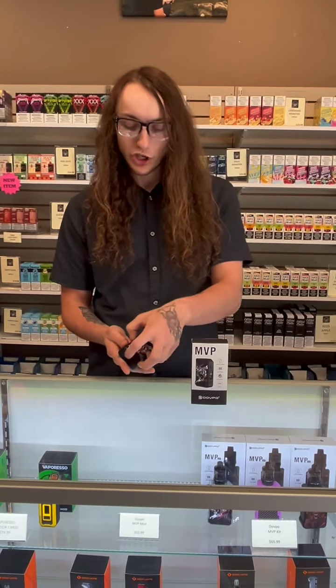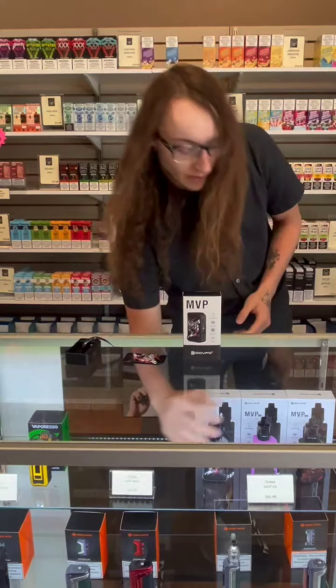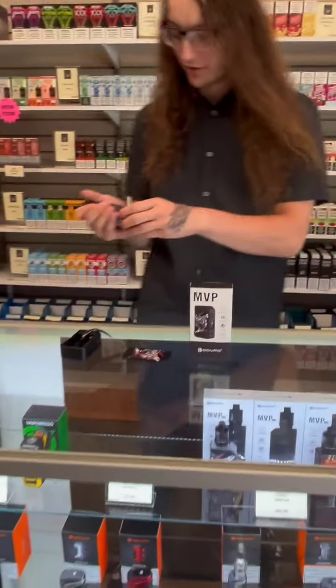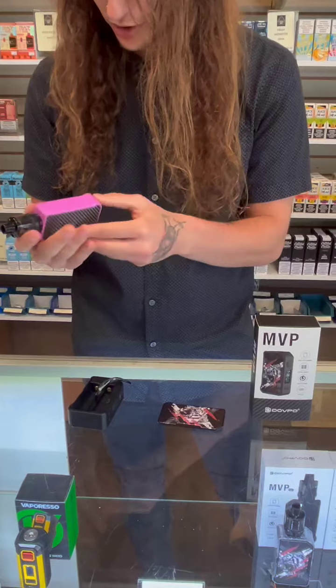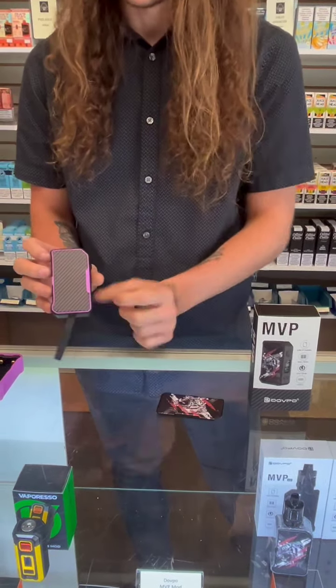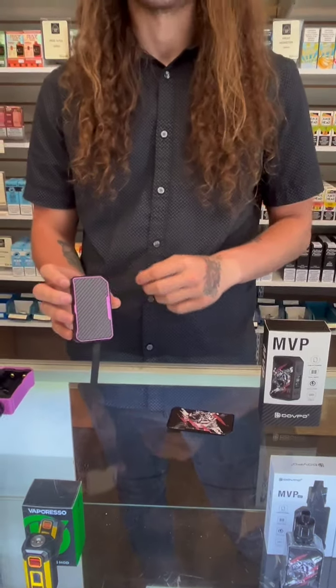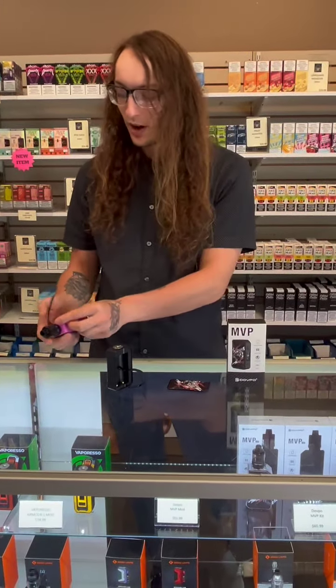These plates here are changeable — I know we have one in the case, let me pull out the pink one to show you. I can just pop the plates off and swap them right on there. You can get the plates and customize your mod however you want over time. This is a very universal mod, so if you're looking to get into vaping, this would be a great way to go.